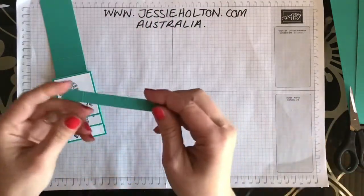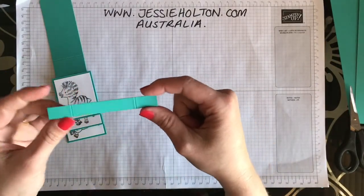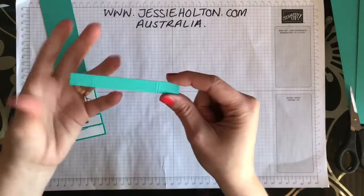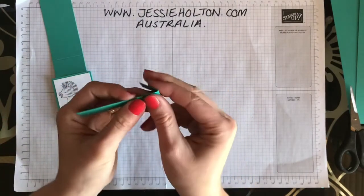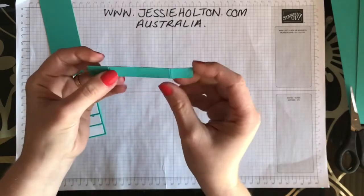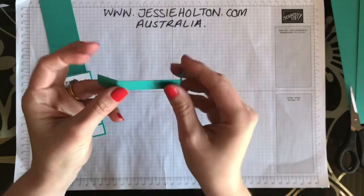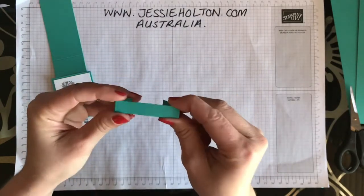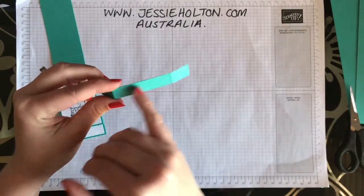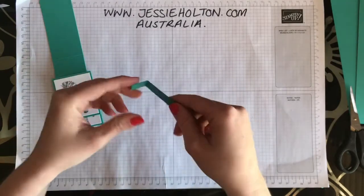The last piece you'll need is 9.5cm long — it doesn't really matter how wide it is, I've just used a scrap about a centimetre wide, but it can be 1, 2, or 3 centimetres. It's scored 2cm from each side, so this middle section is 5.5cm. Fold those score lines over.